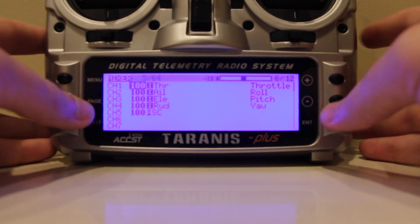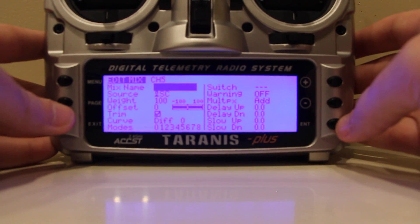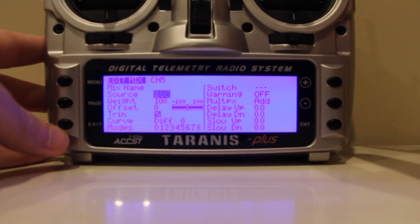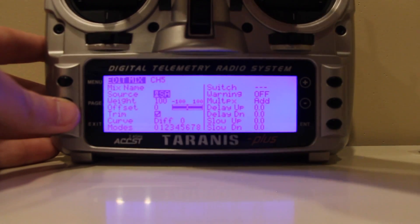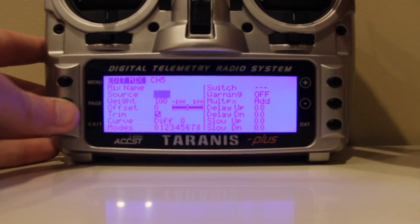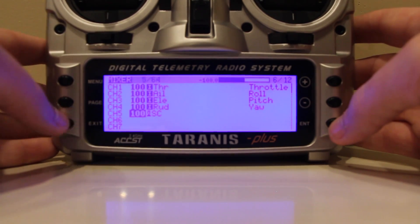At mixer, your channel five will be blank. If you want to set the flight mode switch, go down to channel five, hold enter, then hit edit. You can name it if you want. On the source, hit the minus sign to go down, hit enter. I have it set to switch C — just move the switch you want. I want switch C, so I move switch C. It registers to switch C, hit enter, then hit exit, exit, and then page to get to outputs.